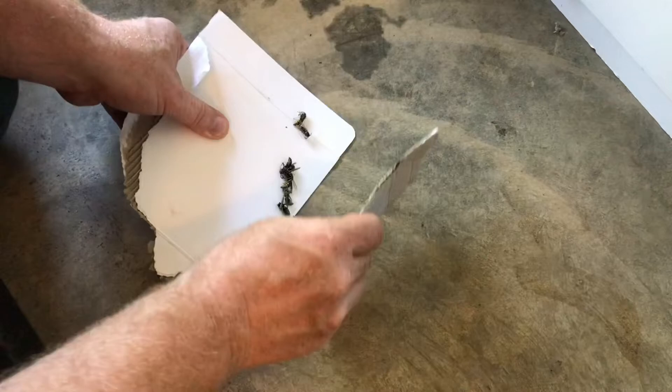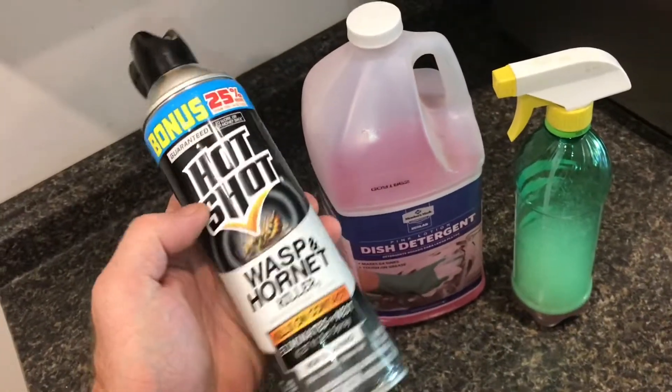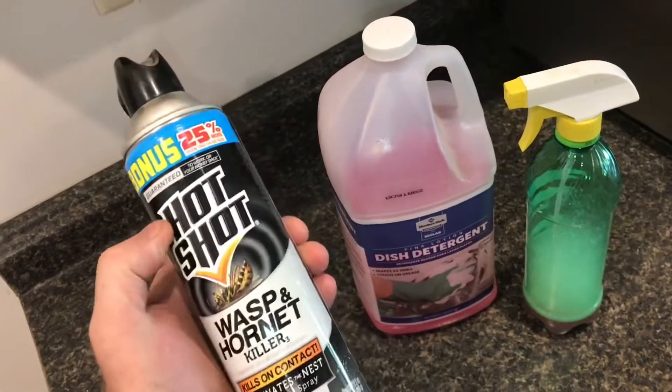We'll just clean all these up. Now that I've found soap and water works, I don't even buy the expensive stuff anymore. This is like six bucks a can, and it smells really bad. This stuff may get them a little bit faster, but not by much.